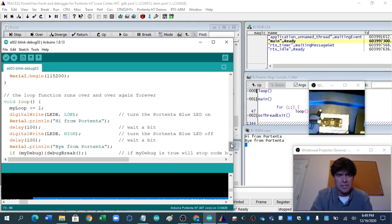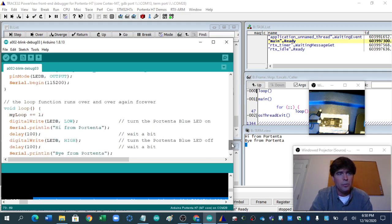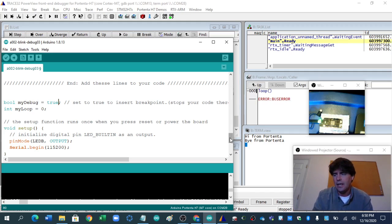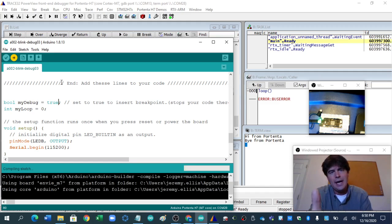It'd be nice if Lauterbach showed me some way to run debug break so my serial monitor on Arduino works. But at the moment I have to do this little trick — I set a Boolean called myDebug. Now I'm on myDebug, I hit that, I throw it, and here's the problem: now my Arduino code doesn't work, but it's a little smoother getting into Trace32.